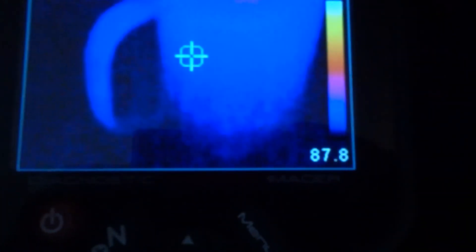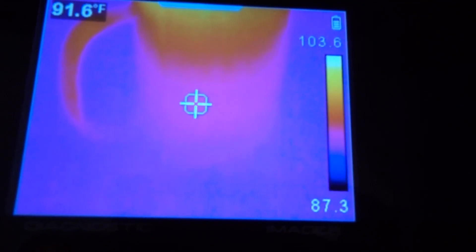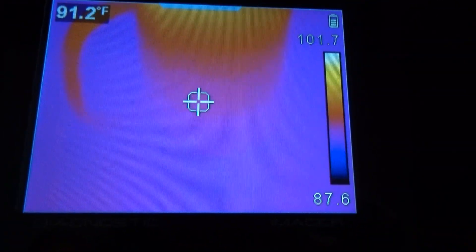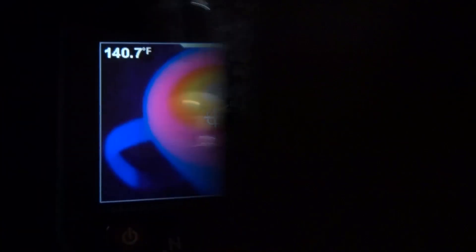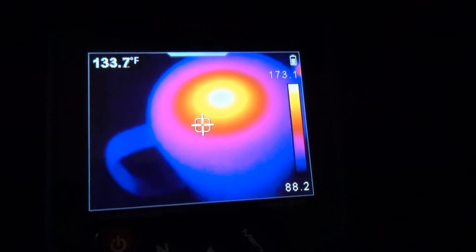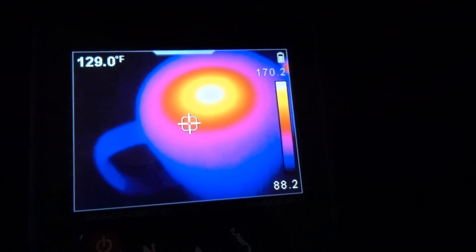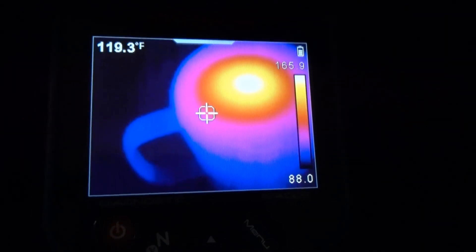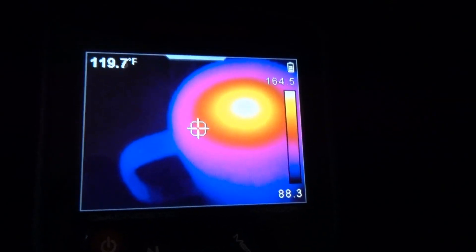This is what it looks like when I've got the candle going. I'm gonna put this glass over it — we can still see it in the visible portion. But when I put the IR camera on it, we don't get to see it. That's because glass is opaque to IR. So there it is in the visible, and there it is in the IR — the IR camera does not see through glass.